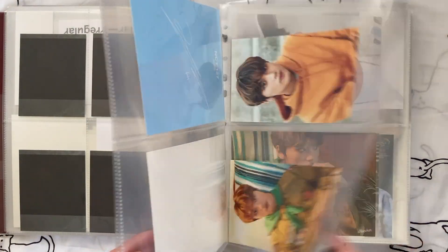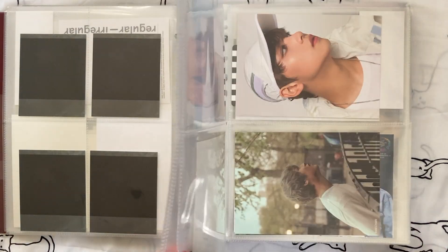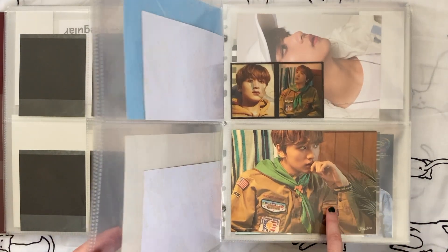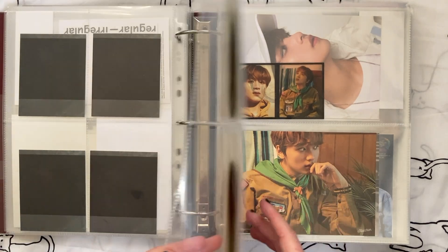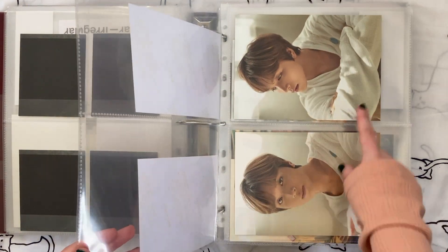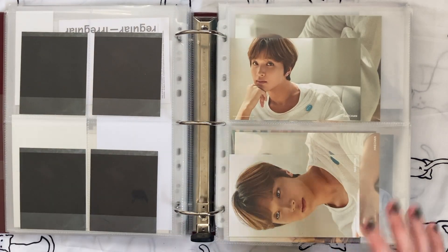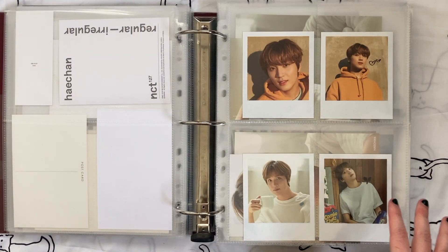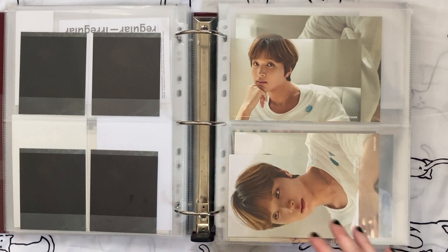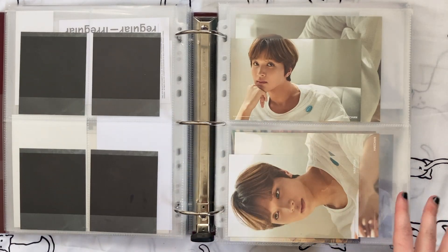I never liked the Boy Scout uniform — it's weird, it reminds me of my little brother. And like I said before I never really cared for this styling. So what I'm going to do is keep the Polaroids for both of the summer packages and get rid of everything else for the summer packages.